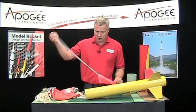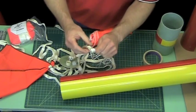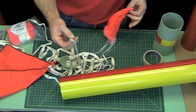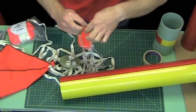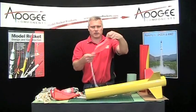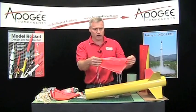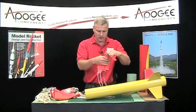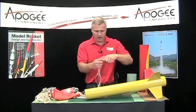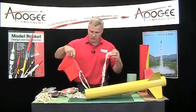Here's the parachute — here's the loop. Pass it through the loop and pass the canopy through the top of that loop. You'll want to check and make sure your parachute opens before you go and launch it. You can wind that up.